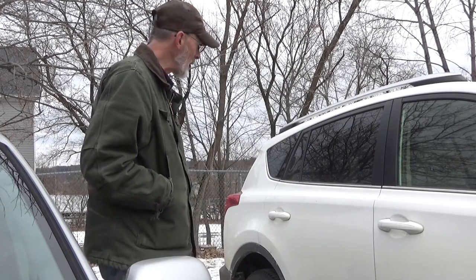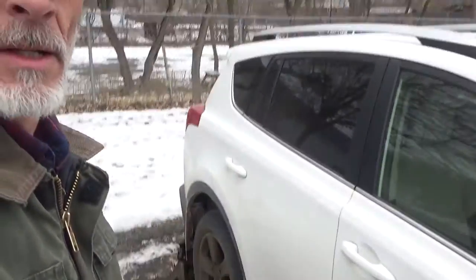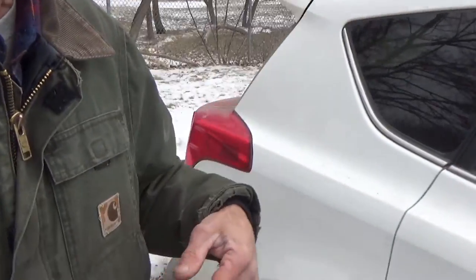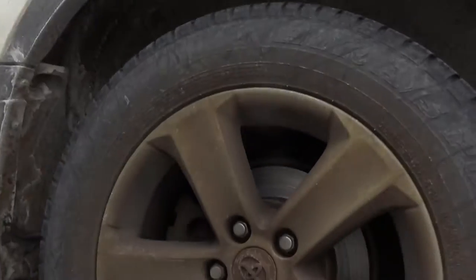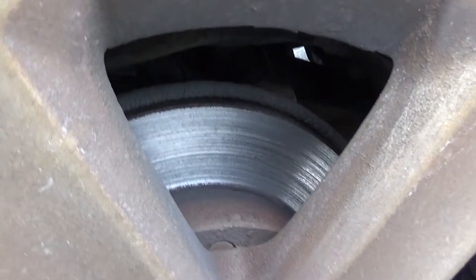Hello again viewers, welcome back to Charlie's House Call Auto Repair. Today we're back on site with the 2015 Toyota RAV4 — we did this a couple of months ago. This time we're going to be doing rear brakes, and these are really not looking very healthy at all.